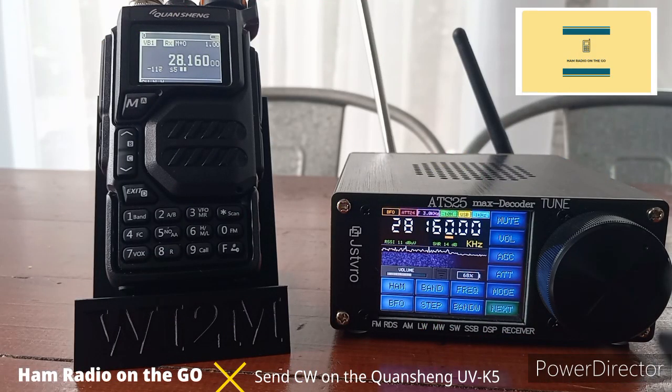There you have it — a brief demonstration showing that with your little Quanchang UVK5, you can send out CW. Now if you improve the antenna, say you build a wire antenna with a BNC adapter and throw it up in a tree, the power meter was showing about 4.6 watts output. You could make some QRP contacts with a better antenna — a homebrew wire antenna with a BNC connector would put out a much better signal.